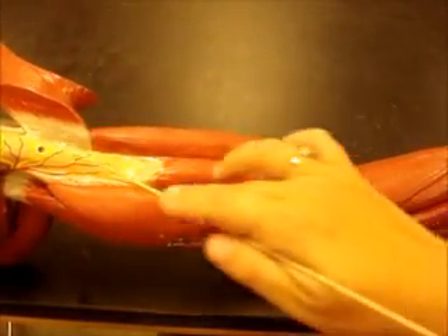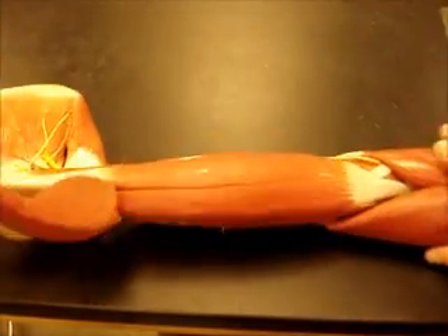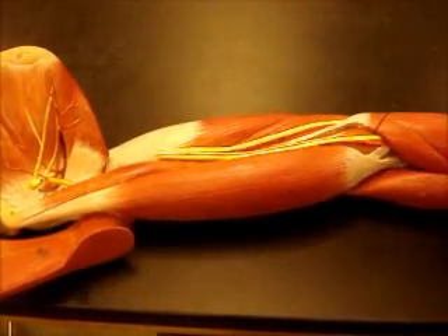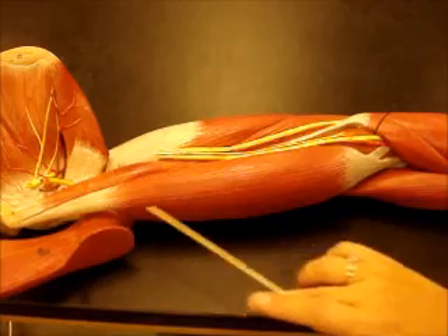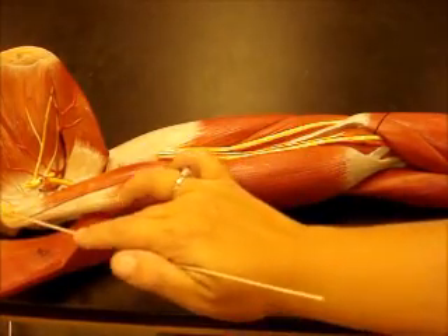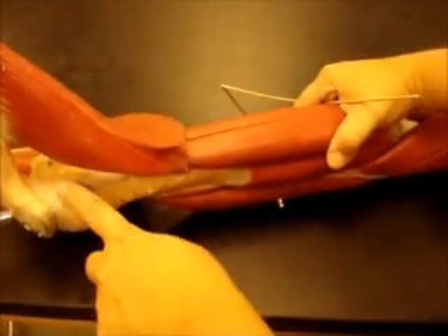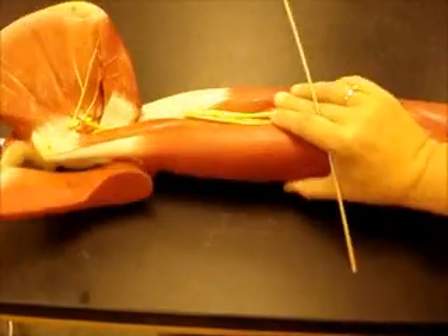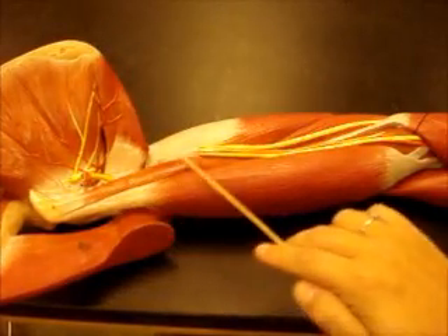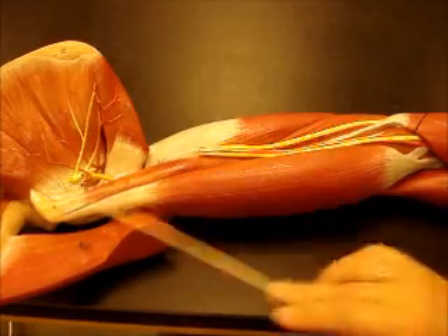You can see the brachialis muscle; the deltoid would cover this part of the arm. This is pec major, this is your biceps brachii — this would be the short head here attaching to the coracoid process, and the long head is down in there. This is the coracobrachialis muscle, teres major again, and subscapularis.